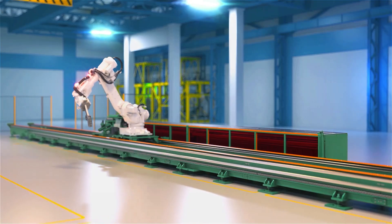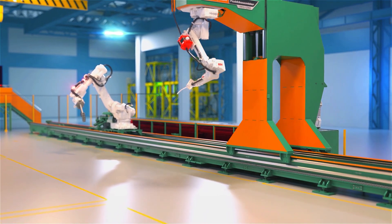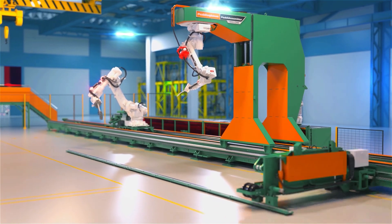The Petty Assembler, powered by Zeman, is the absolute solution for steel beam assembly.